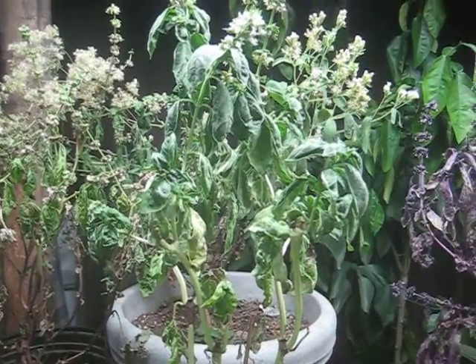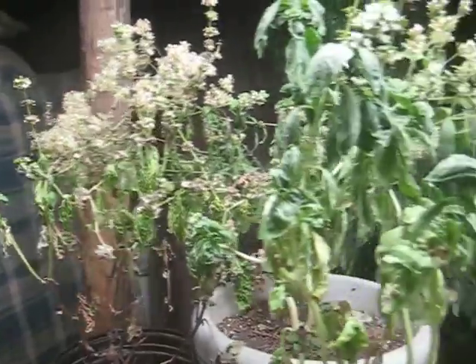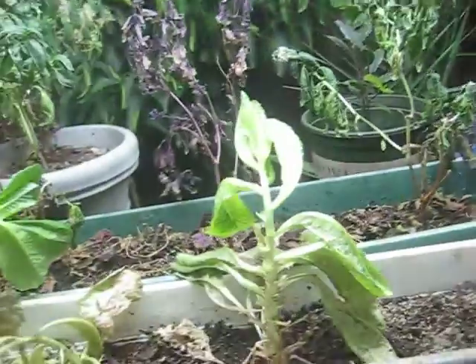A beautiful basil, but it's like this blue spectrum light has burnt them. I thought it was drying out, or possibly cold, but that ain't happening here. I believe this blue light spectrum is good for vegetation to get the plant to grow big and strong.